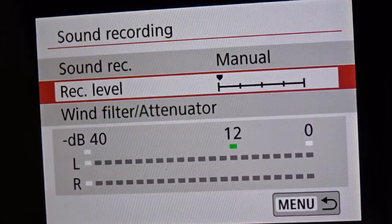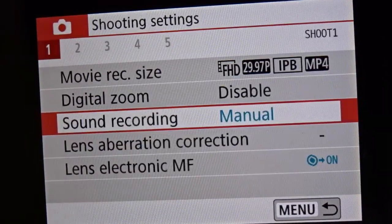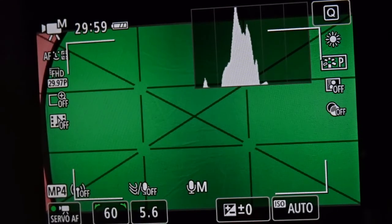You may need to adjust the levels on your microphone using the headphone level dial. As you can see, it's super easy to attach it to your DSLR and the sound quality is really fantastic.